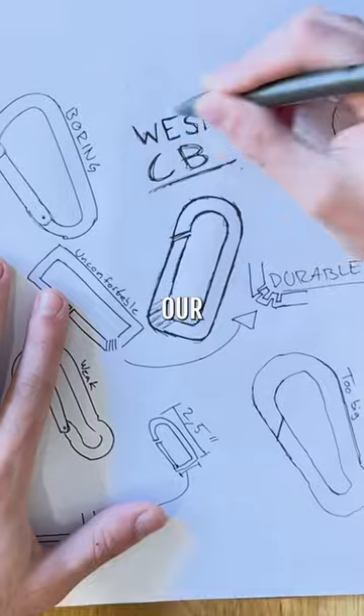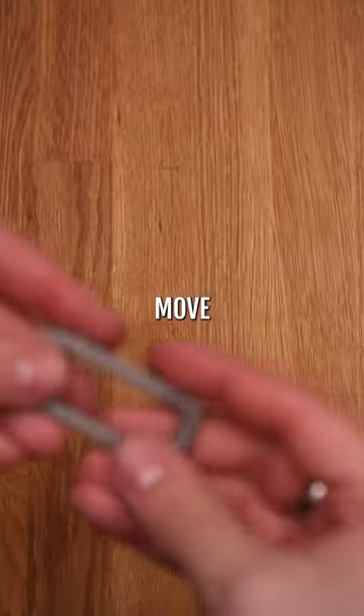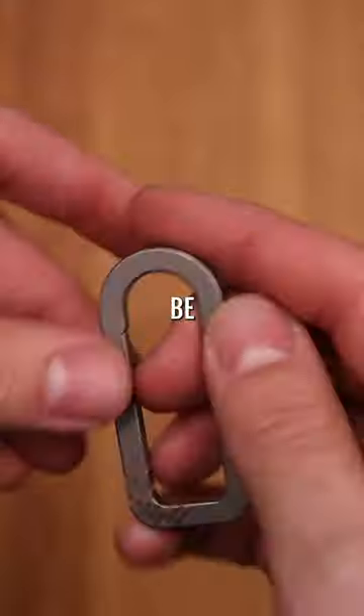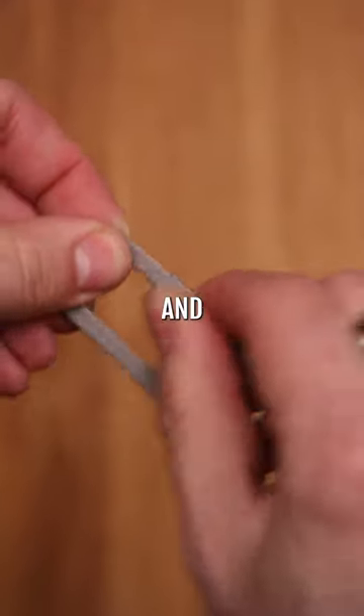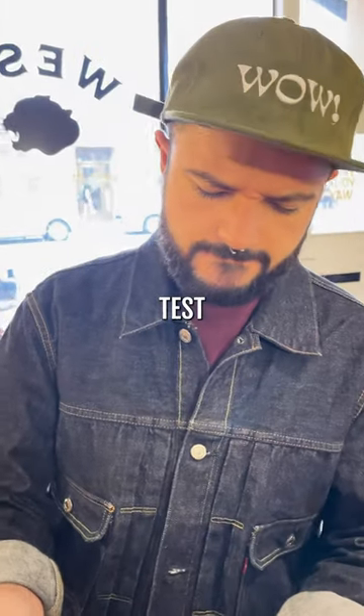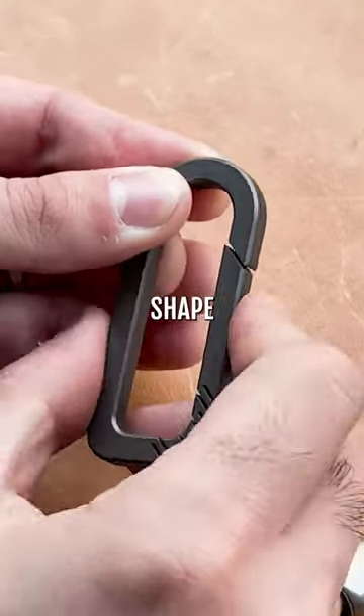After sketching all our ideas, we decided to try a one-piece non-locking design. A risky move, because we had no idea if that would actually work. The material would need to be able to open countless times and always return to its closed position. But there's only one real way to test this: opening and closing the samples enough times to see if they would maintain shape.